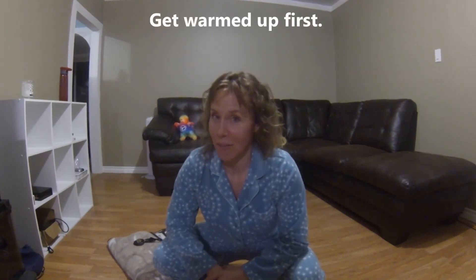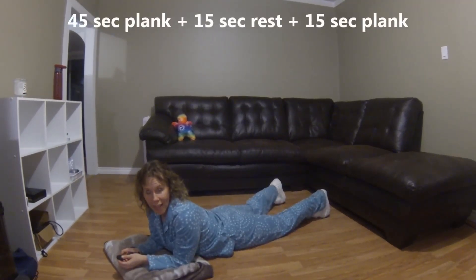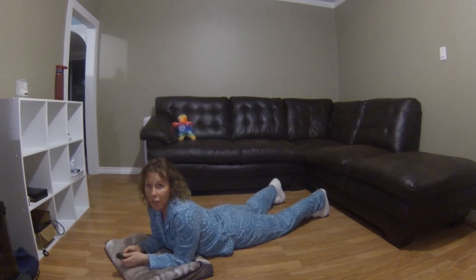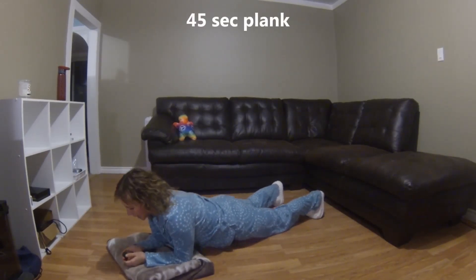You're warmed up, right? If not, press pause, get warm, and then come back to the floor and we'll get this done. Today we are doing 45 seconds, then we're going to take a 15-second rest, and then we're going to hold for another 15 seconds. Let's get started in five, four, three, two, one.